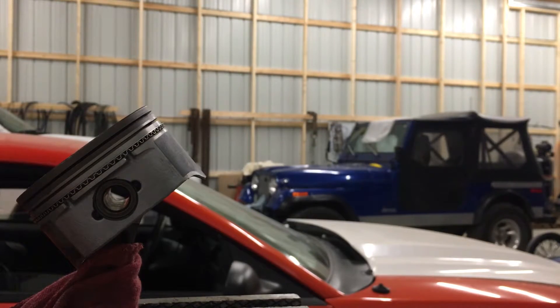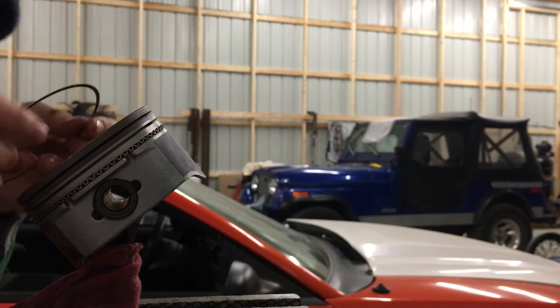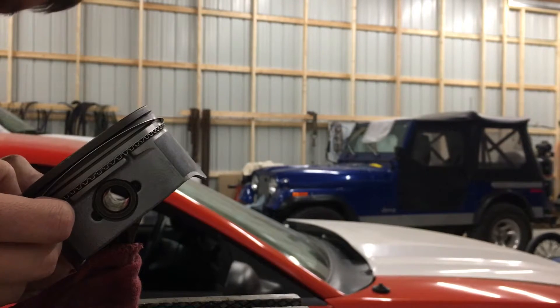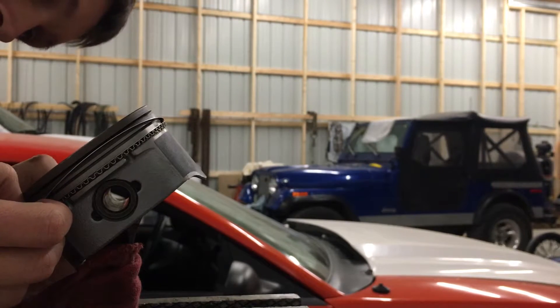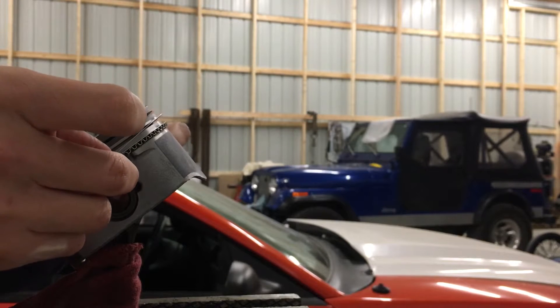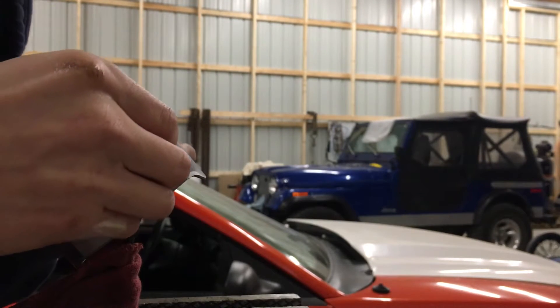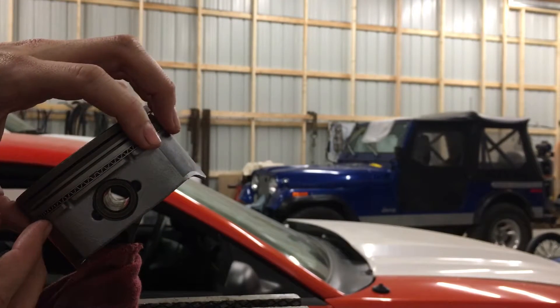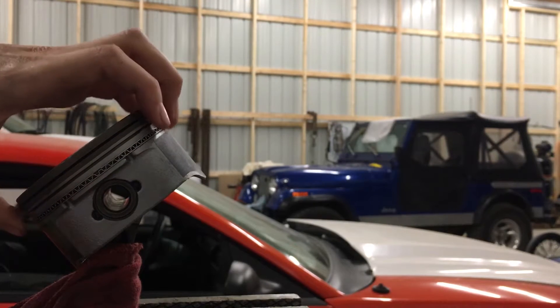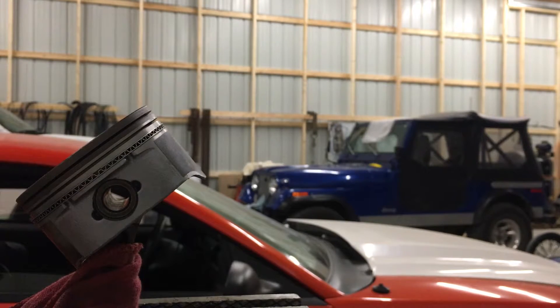I'm taking a white lint-less towel and wiping all these off before I put them on — they've got a little bit of carb cleaner on them, just to make sure there's no debris. Normally I do this with blue gloves as well, but I didn't have any out today. I'll lay it on the bottom, work my fingers around, bring it down nice and slow. I got the ring gap facing nine o'clock on that side and three o'clock on this side.